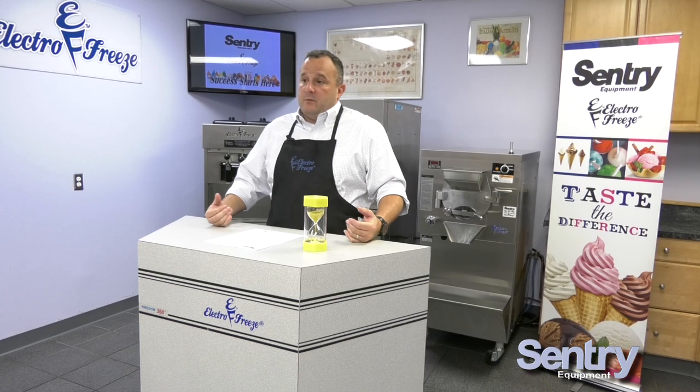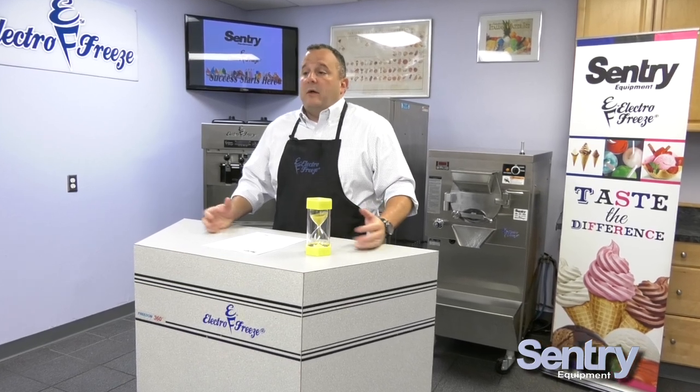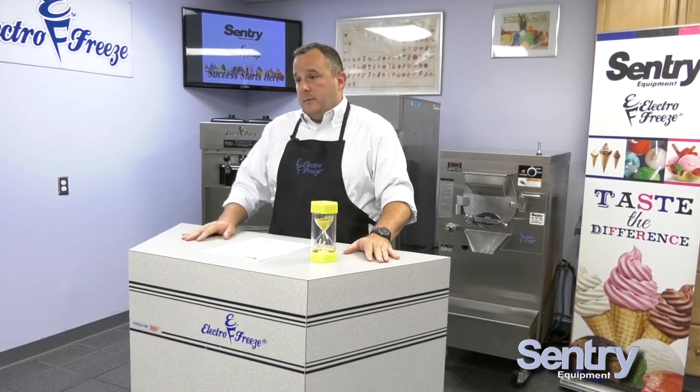Not only should you winterize your electric freeze equipment, but you should also look at winterizing the store. Here in the Northeast, winters get very cold — pipes freeze, pipes burst — and when water gets into our equipment it can cause big problems. When Century comes in, we'll blow the water out of those lines, protecting your equipment. Even if you have heat in your store over the winter, it's still important to winterize because the heat can go quickly.